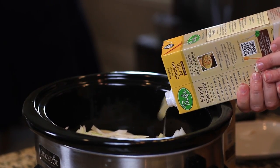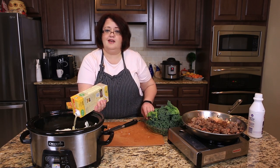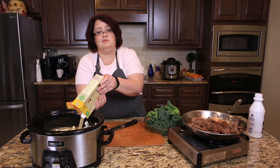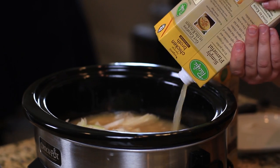Three hours in, we're going to go ahead and chop up our kale and put in our half and half. So we'll give that a try. I'll get this in and I'll show you a batch that's already done.